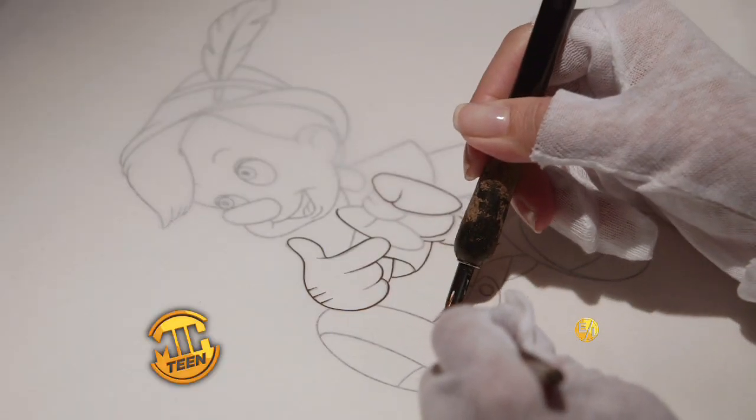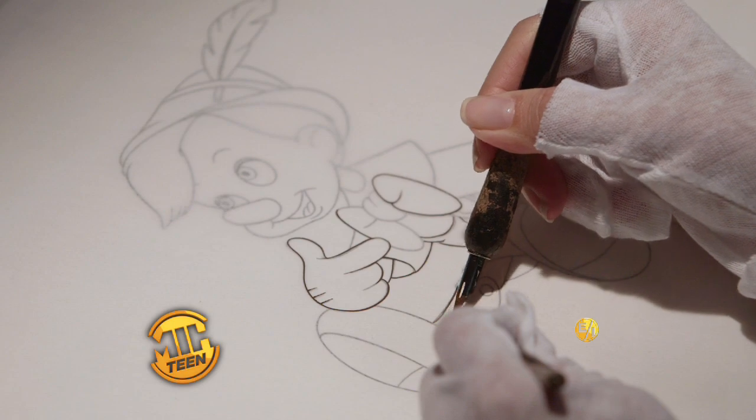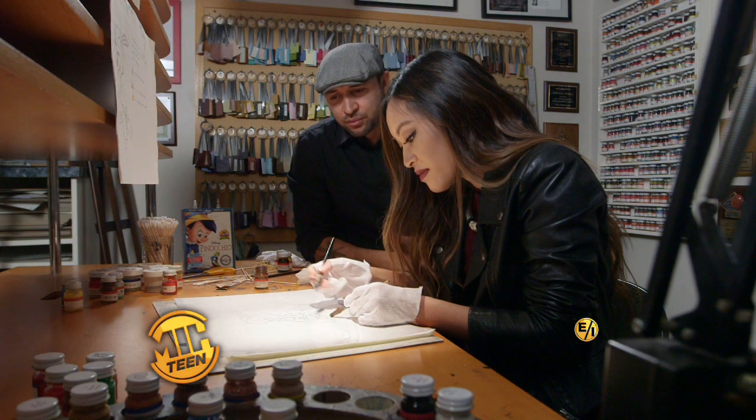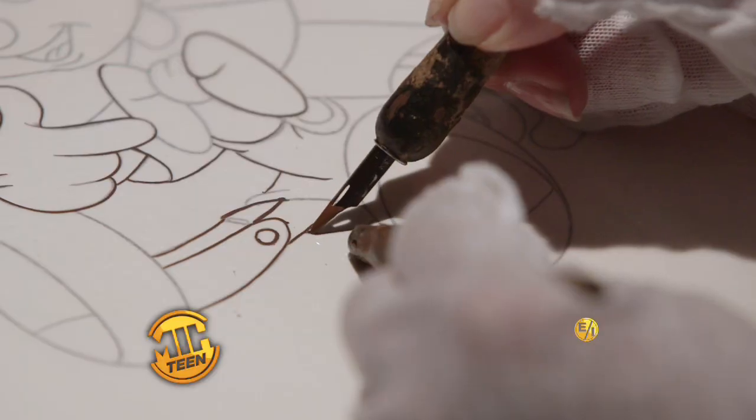And once you do that, you start inking. How long does it normally take you to create one of these? This one will probably take about two and a half hours.